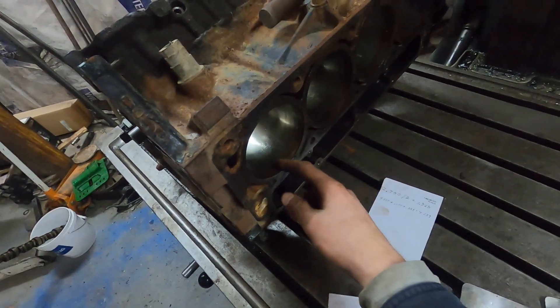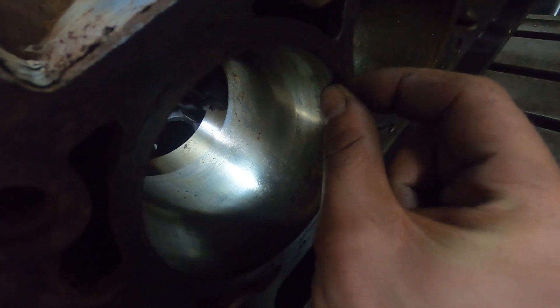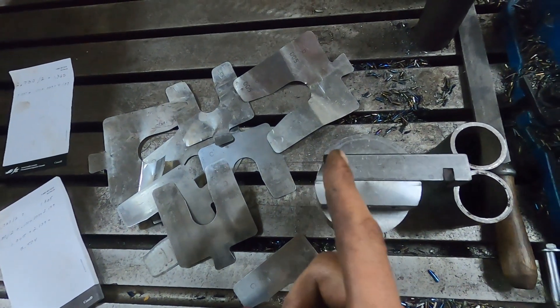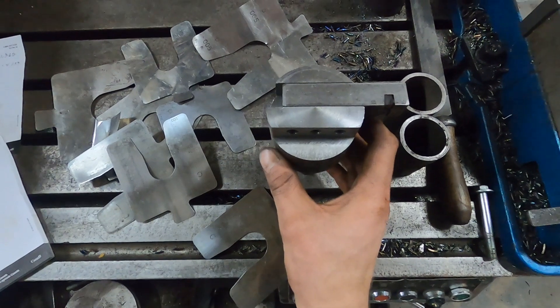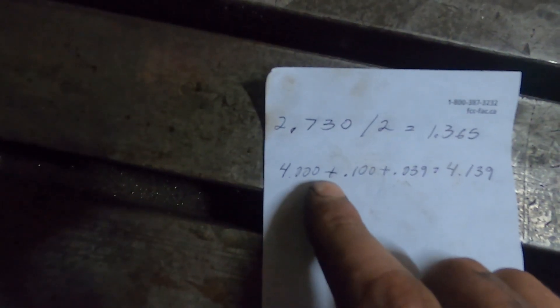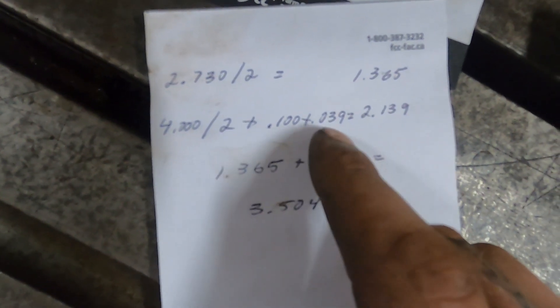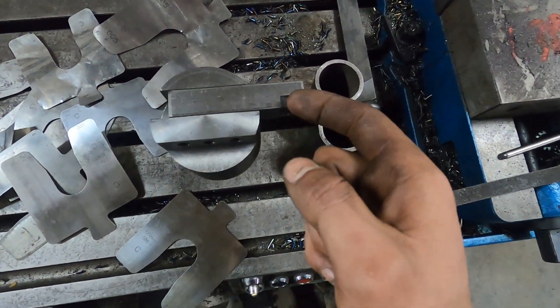So this is a 4-inch bore, so a 2-inch radius. I want a 100-thou wall between the inside of my groove and the cylinder wall, plus the 1mm which is 39 thou, and then you add that on to half of this diameter. The diameter of this is 2.73 — divide it by 2 gives you that. And then you got your 4-inch bore divided by 2, plus my 100-thou wall, plus my 1mm, gives you that. You add the two together: 3.504, which is the measurement from here to the outside of this insert.